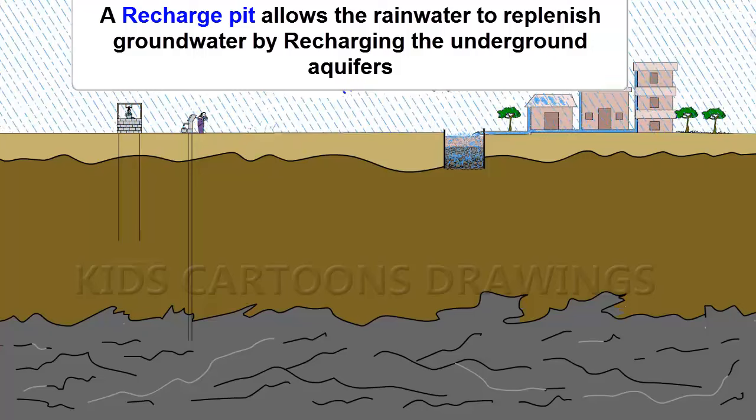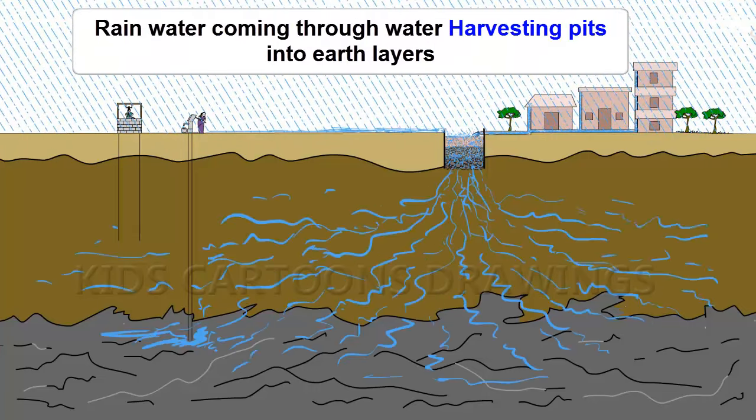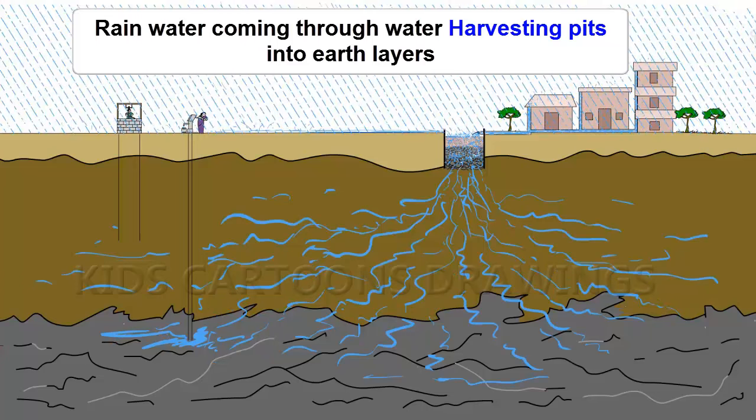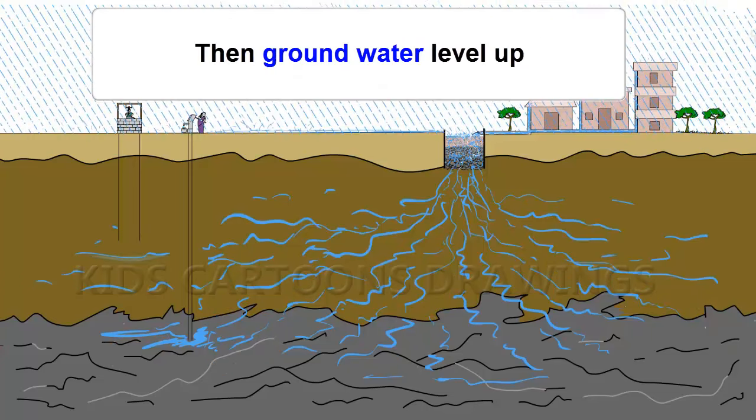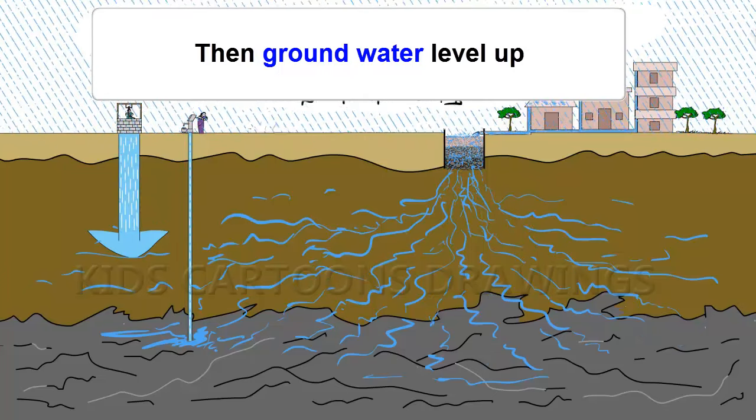A Recharge Pit allows rainwater to replenish groundwater by recharging underground. Rainwater comes through the Water Harvesting Pit from the earth's layers, then the groundwater level rises.